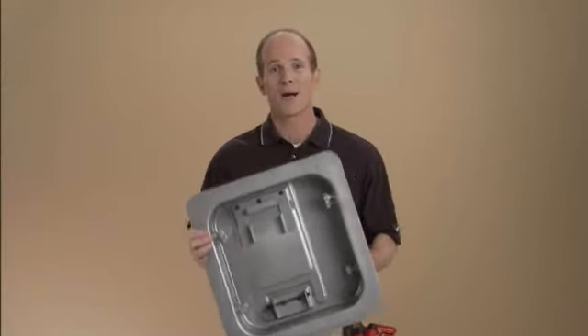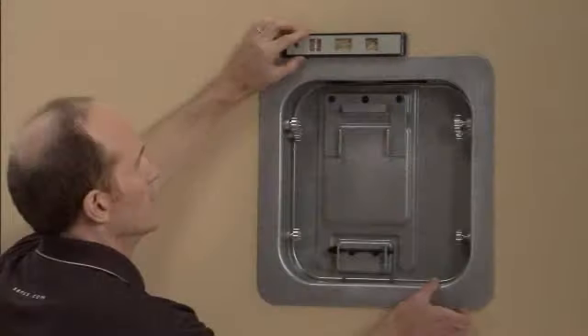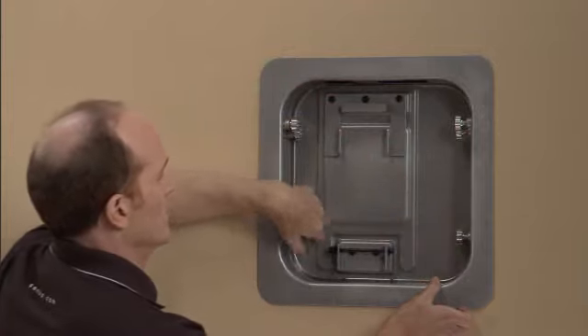The new LR1A recess box allows a TV to be flush to the wall, so it hangs like a picture. Here's how it works. You cut a hole in the sheetrock and set the LR1A inside. These finger-adjustable quick shims allow you to level the box and secure it in place in no time.